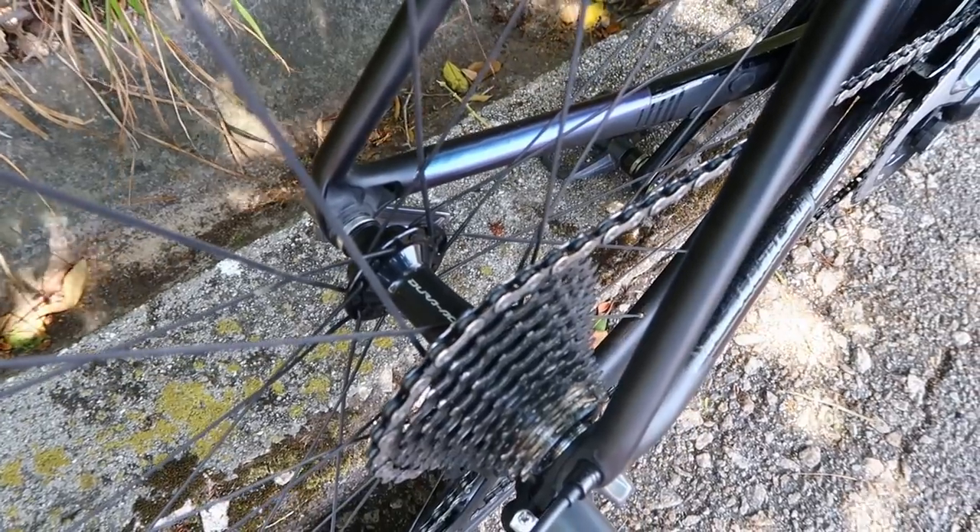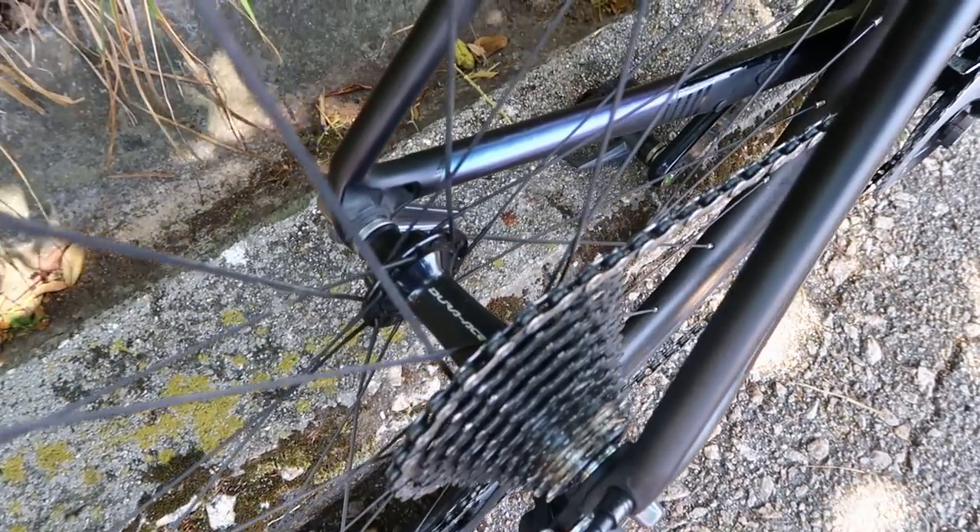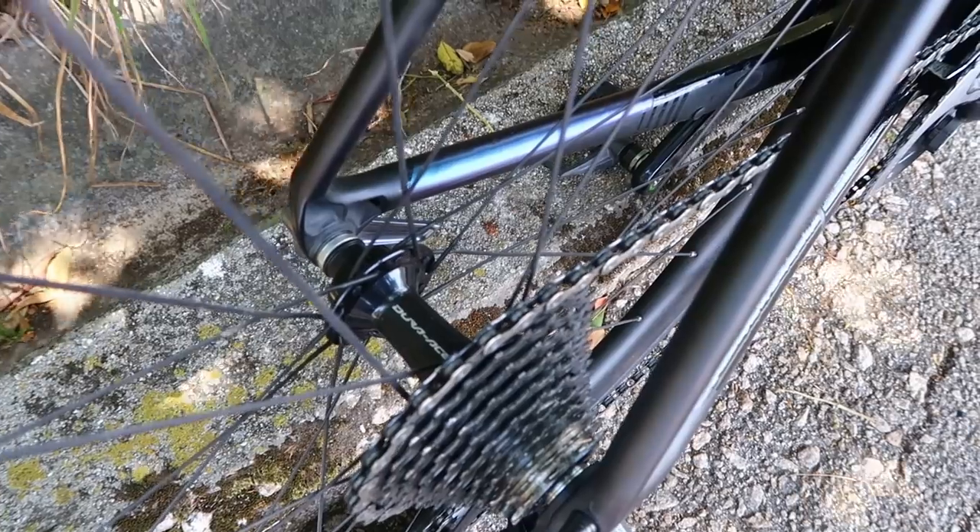The Dura-Ace hub was on a really good deal - I got it for about £150. It's renowned for its longevity and has cup-and-cone bearings. If you service them regularly they're great; if you're lazy with them it'll be a nightmare. The Dura-Ace hub is a little heavier than a DT240 but still pretty light. It's got a titanium freehub body, which makes it a bit heavier but more solid than an aluminium freehub body - so you shouldn't get those bite marks you get with aluminium cassette carriers.